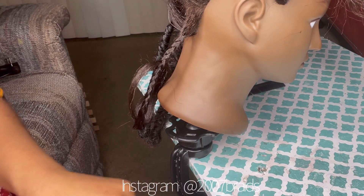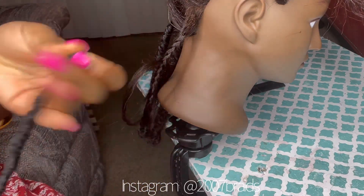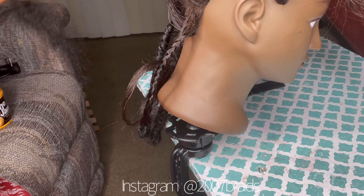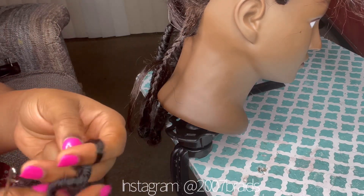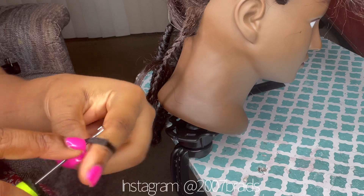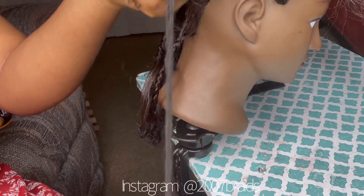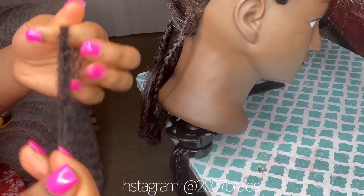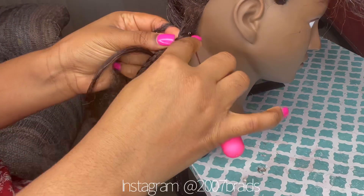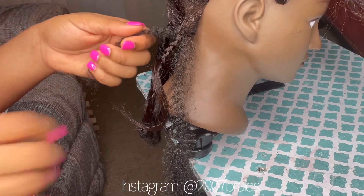There's a video where I used soft locks as the base because I didn't have Marley hair, and I got a lot of questions about that. So I decided to give you guys an example in this video. There are so many ways you can attach your Marley hair — some people braid it from the start and go down. But I have two ways: first, I can interlock it and then start wrapping; second, I can wrap and connect it. Just keep watching and you'll see what I do.